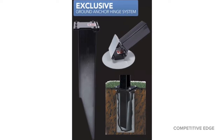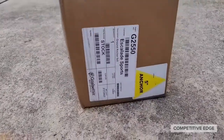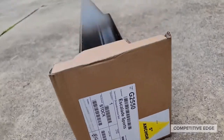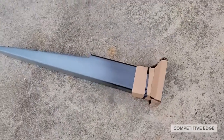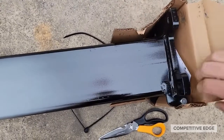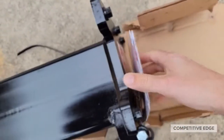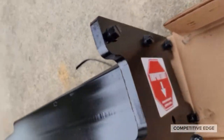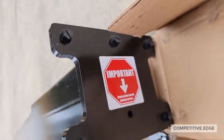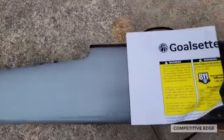Let me show you the anchor kit. This hinge system is absolutely genius, let me show you that too. This is actually the anchor itself, and you can see it's for a five-inch in-ground hole. When we pop that open, you can see it's got the hinge pin right there. It also has the instruction manual and five plastic plugs — they look like bolts, but they're actually just plastic plugs. That's what the anchor looks like.